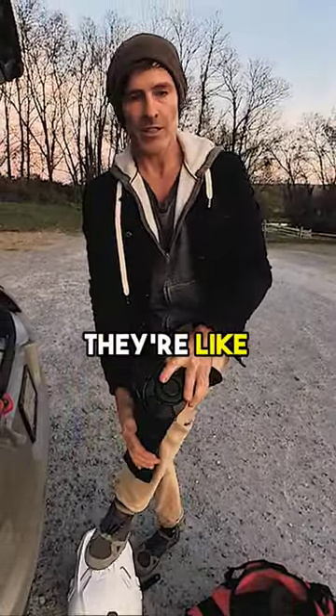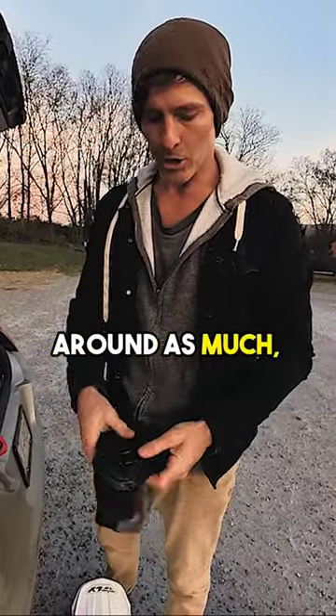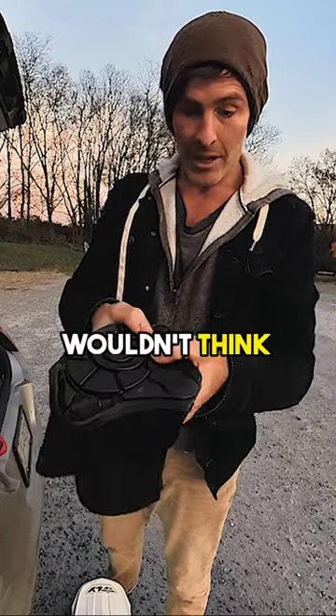So on your knee they're like this. 100 times better because they're lighter, they don't move around as much, and they actually really protect really well. You wouldn't think that little bit does.